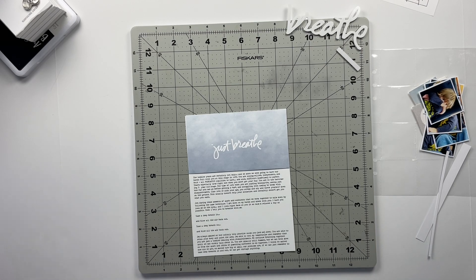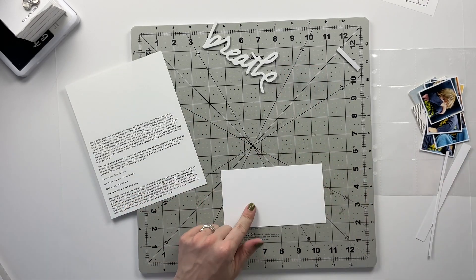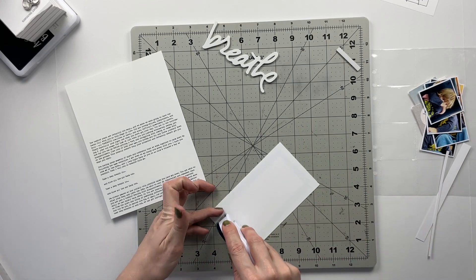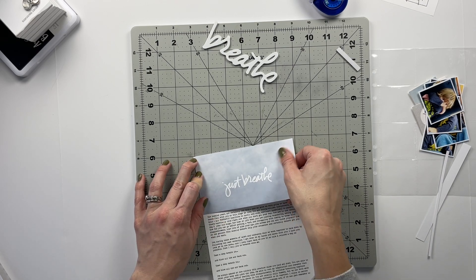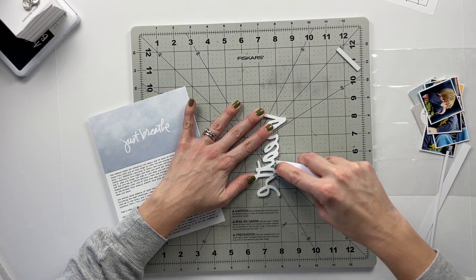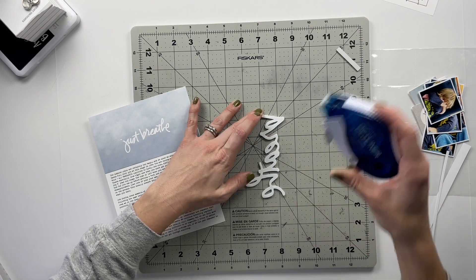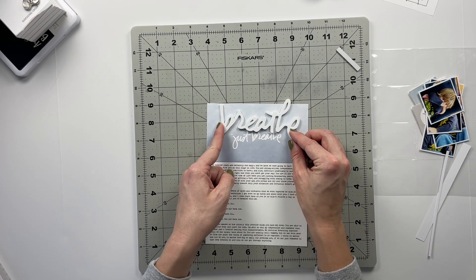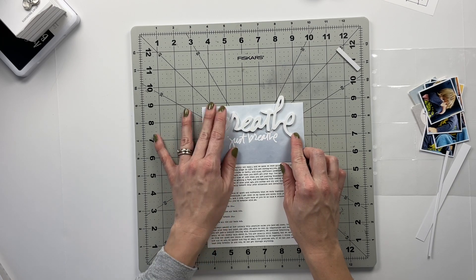Let's put everything back in this pocket. I want this piece to go up above and I'm totally fine with that. First, let's get the journaling card adhered down onto the journaling page using my double-sided adhesive. Then this piece goes at the top of the journaling page. I'm going to add adhesive to the bottom so any pieces that poke out don't have adhesive on them. I'll position it right here — it says 'breathe, just breathe.'